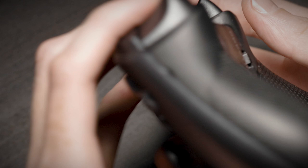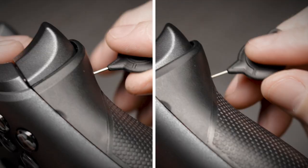Hair triggers can be adjusted using your .9mm SCUF key to remove the initial trigger pull before your triggers engage in-game. Rotate clockwise to increase your trigger sensitivity and counterclockwise to decrease your trigger sensitivity.